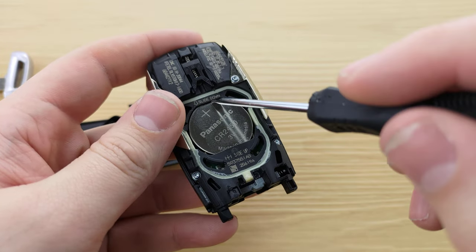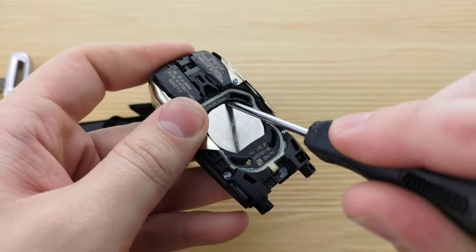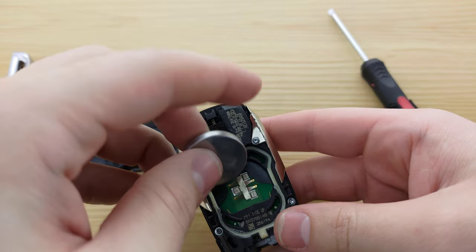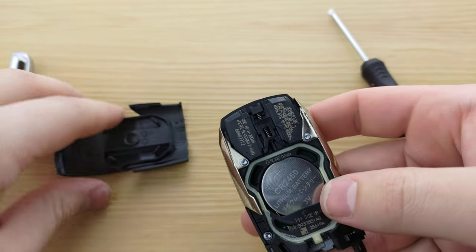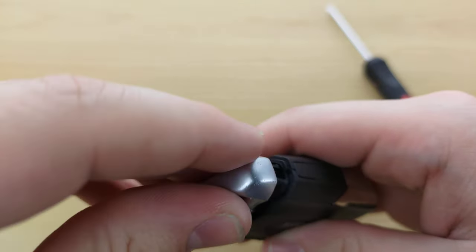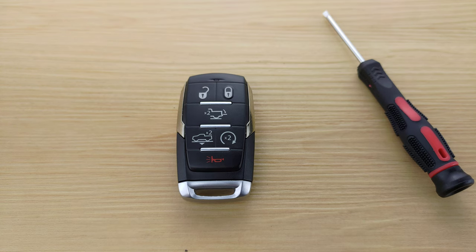You're going to take your screwdriver once more, use it to pry out the battery, put your new one in positive side up, put the back back on, and put your key back in — and that'll be it.